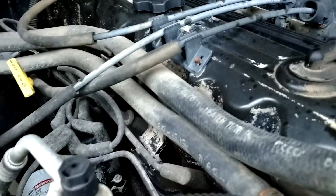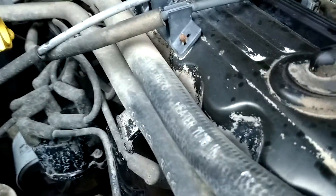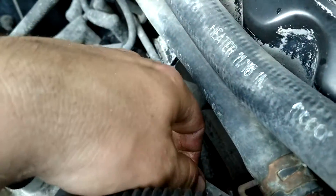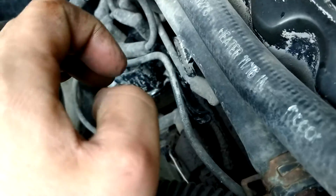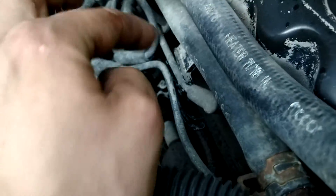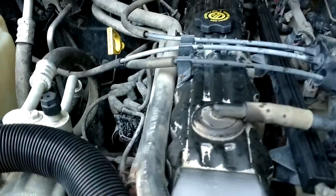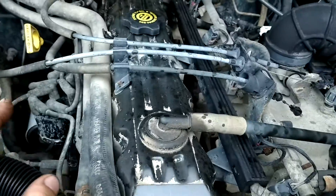What I like doing when you're changing your plugs and wires is you always do one plug at a time. So if I'm starting from cylinder one, I pull this wire, pull it off the distributor, pull it off the plug, put the new plug in, put the new wire on, and just go that way alongside the engine block. That ensures that you've done it correctly and you never have to worry about it again.